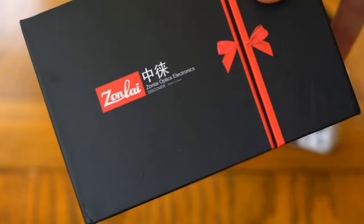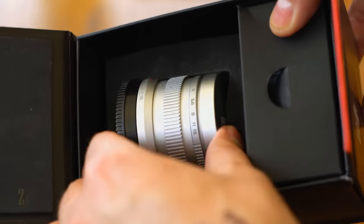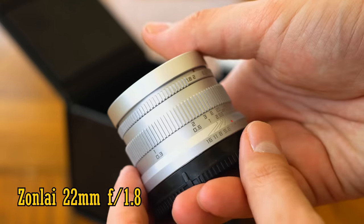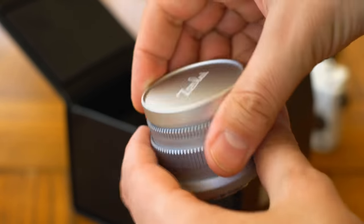Hello again. Today I'm presenting you with a lens from a new brand that you probably won't have heard of before: the Zonlei 22mm f1.8. It's a small, wide-angle lens with a bright maximum aperture, and it's designed for mirrorless cameras only, not digital SLRs.